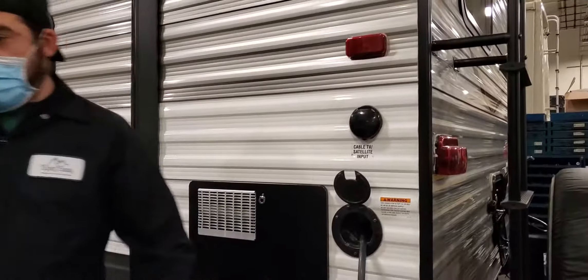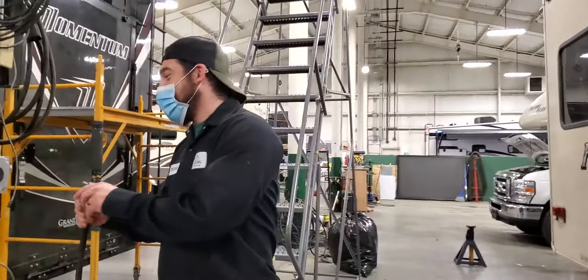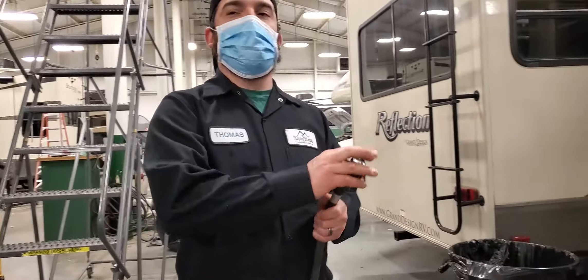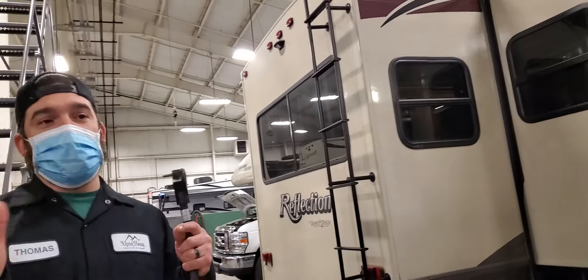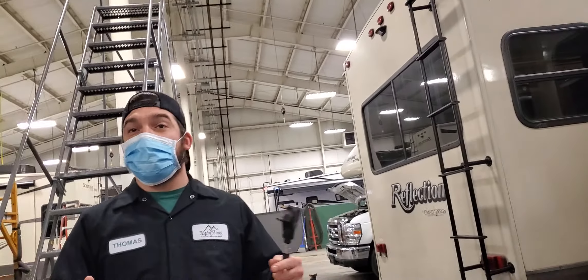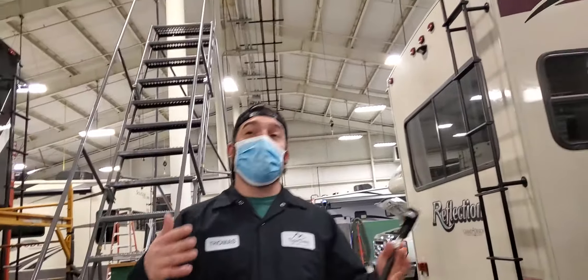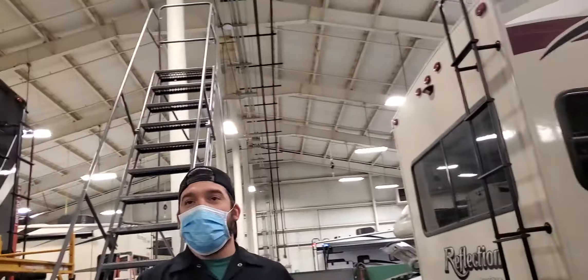You have a 30-amp service plug — looks kind of like a dryer, but a dryer is 220. You can adapt this down to a household 15-amp plug and it will run the unit. Just be careful how many 110 appliances you're using on the inside — the microwave, the air conditioner, stuff like that. If you drop down to 15 amps, you could blow a breaker where you're plugged in.